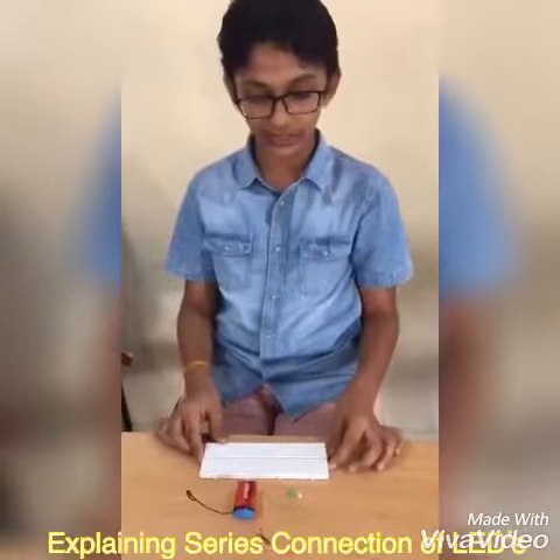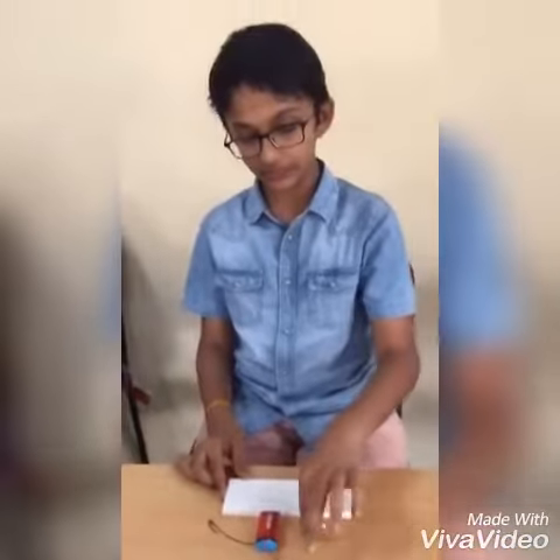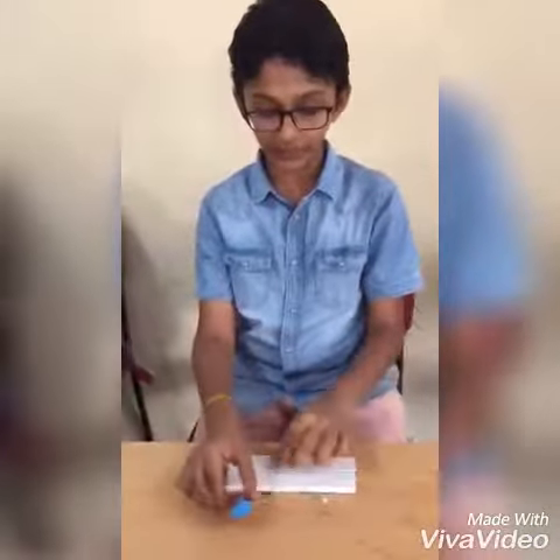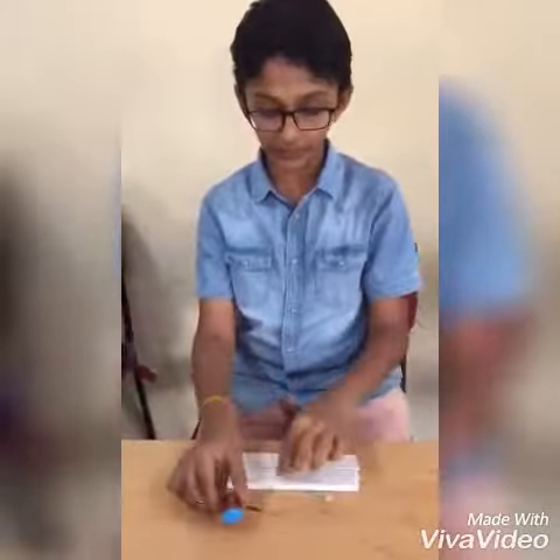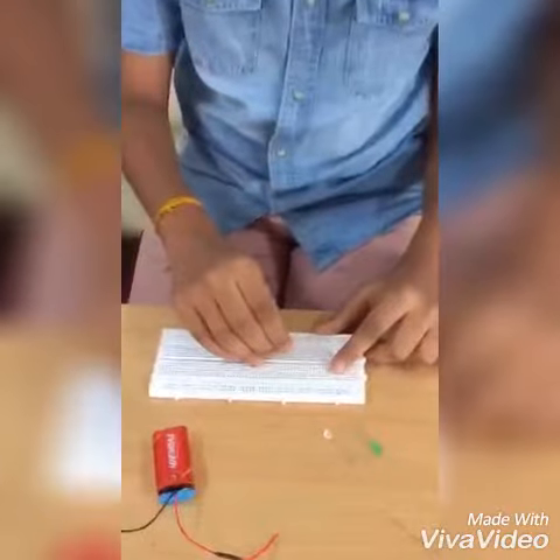Hi friends, welcome to Robotics Channel. I am Milan. Today I am going to explain how to make a series connection of LEDs. For making this we need a resistor, a battery with battery cap, a breadboard, and two LEDs.